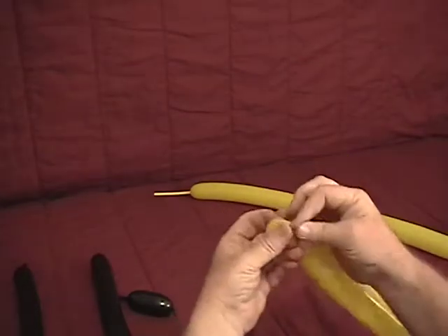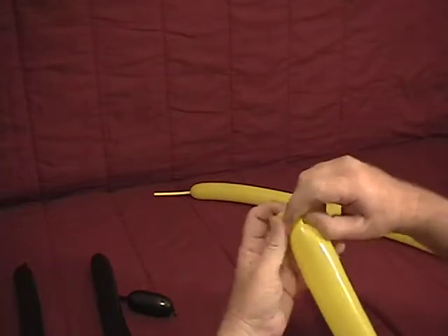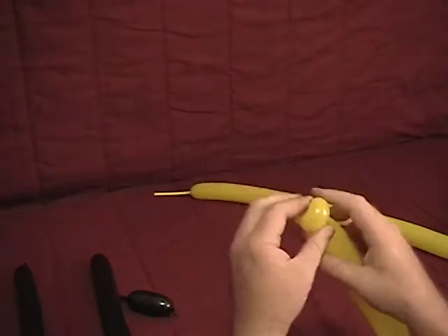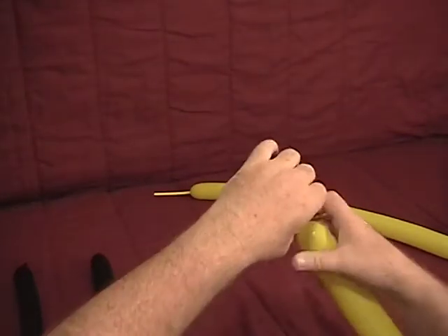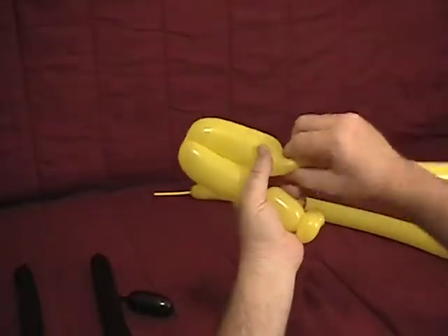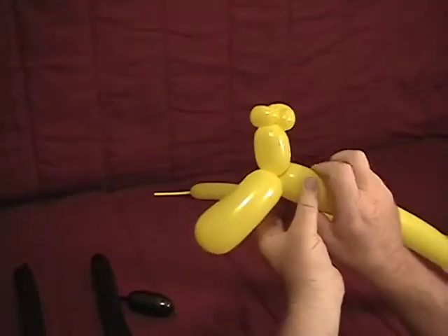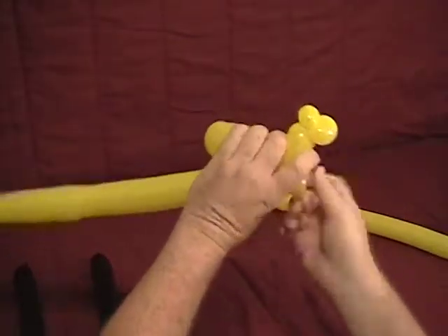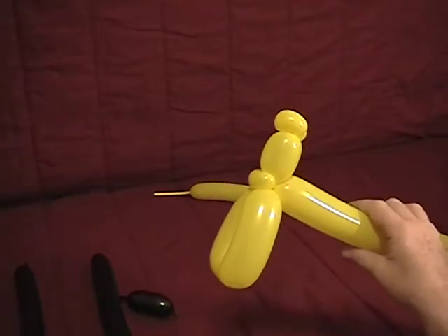Twist a small bubble and make that into an ear twist. Another small bubble and another ear twist — we've got two ear twists there. Soften it slightly. Now make about an inch and a half bubble, then a four inch bubble, then another four inch bubble right alongside it. Set those together. Make a half inch bubble and set that into an ear twist. Position it out on the front — this will be the front forks.